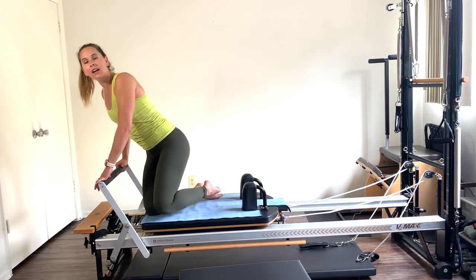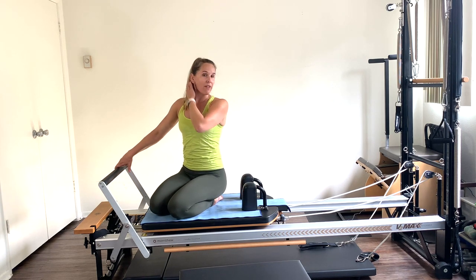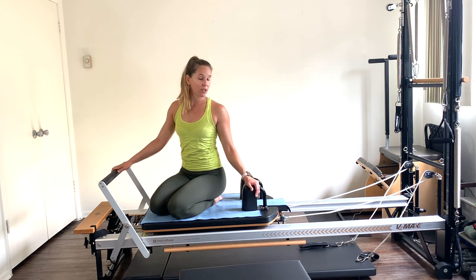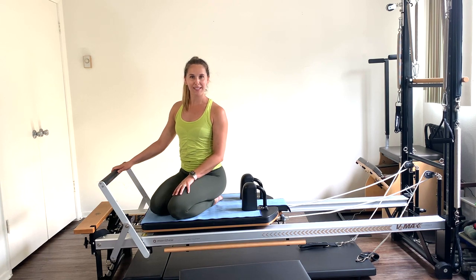And we are all done! I hope you guys had a great workout — there are definitely a few challenging exercises through this, and a few new exercises. I hope you had a great workout, and I will see you guys at the next one!